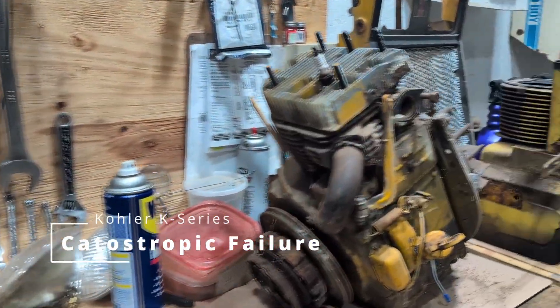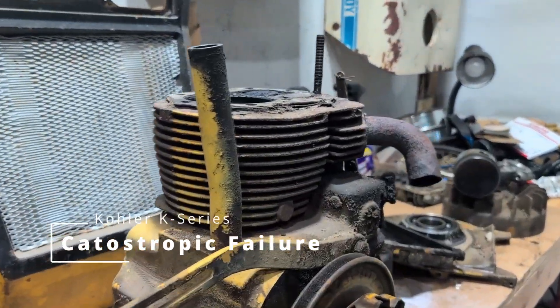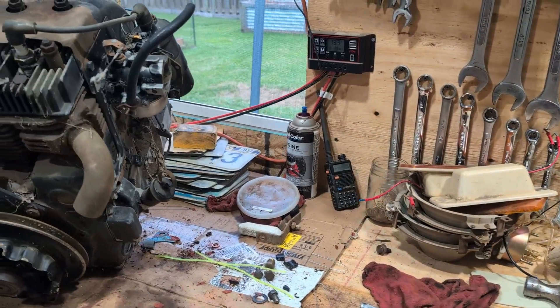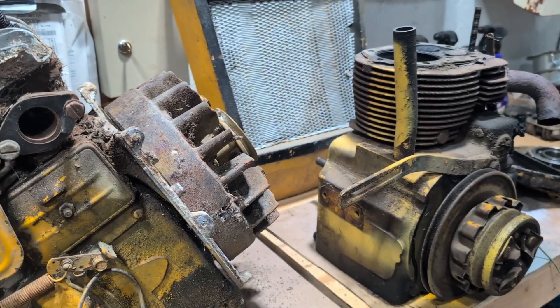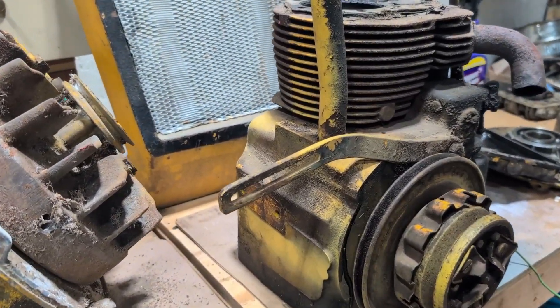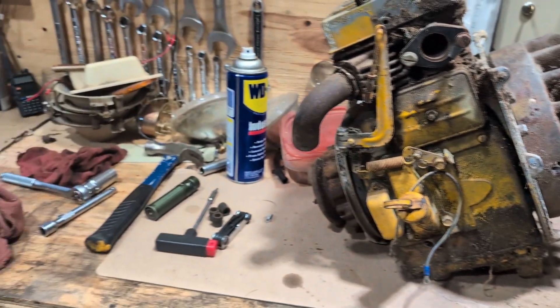Hey guys, welcome back. In this video we're going to be picking back up on the Cub Cadet 109. In this video it's going to be specifically about the engine. Now as you can see I've got three engines here in front of me and I need to decide which one I want to use.